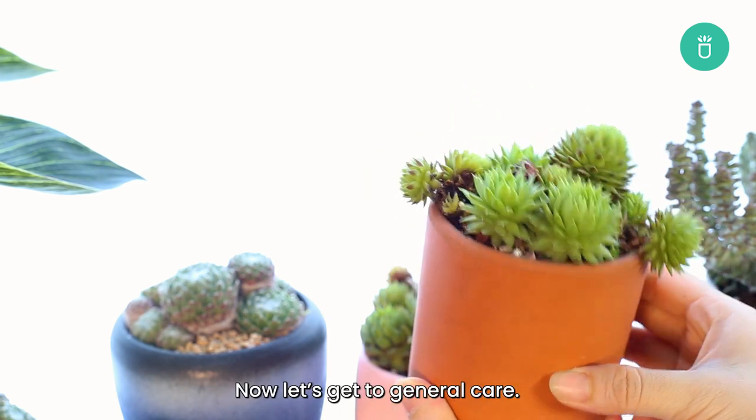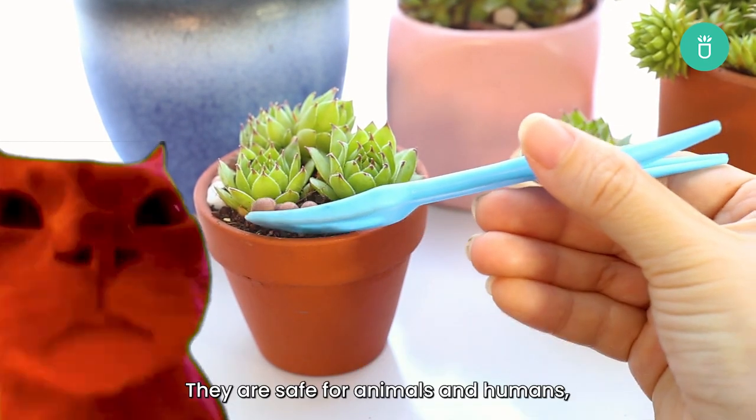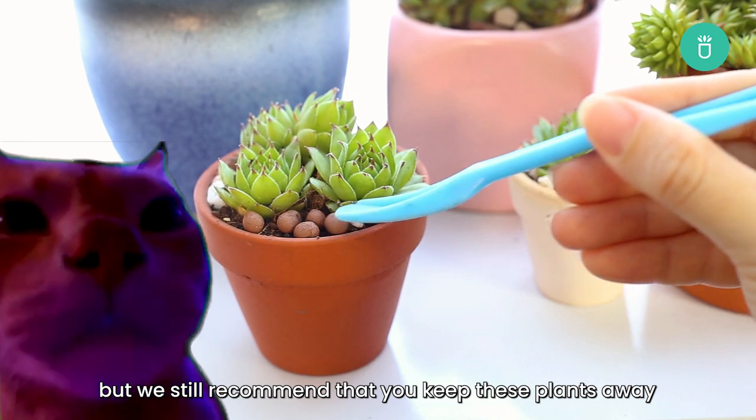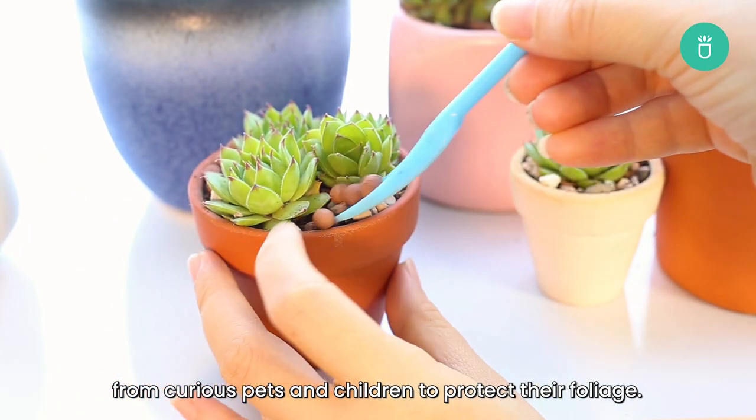Now let's get to the general care. Sempervivums are not toxic. They are safe for animals and humans, but we still recommend that you keep these plants away from curious pets and children to protect their foliage.